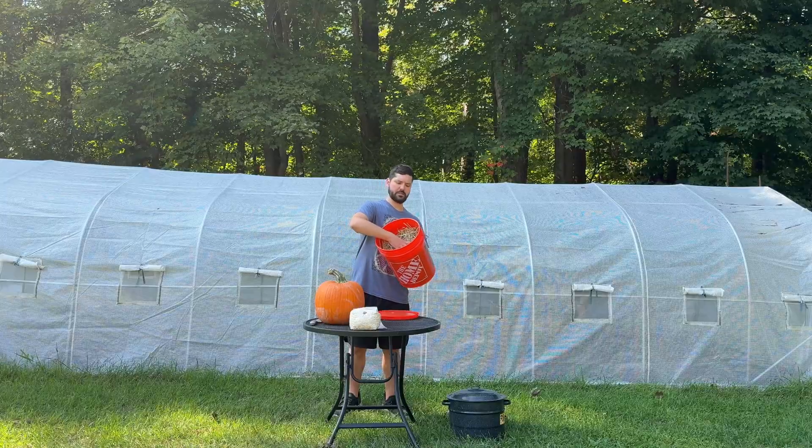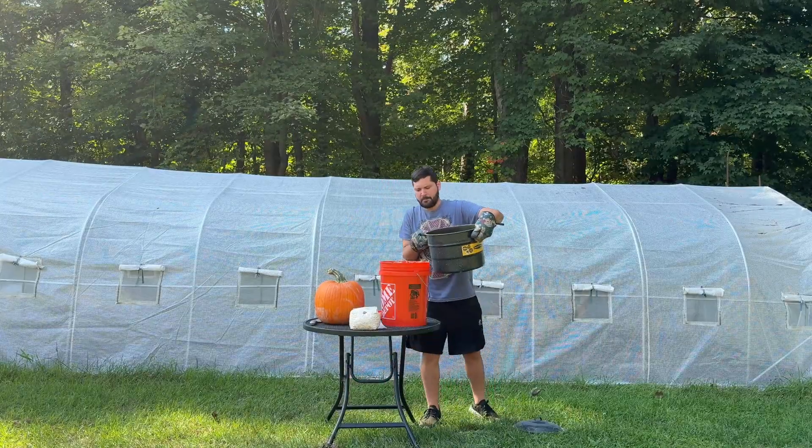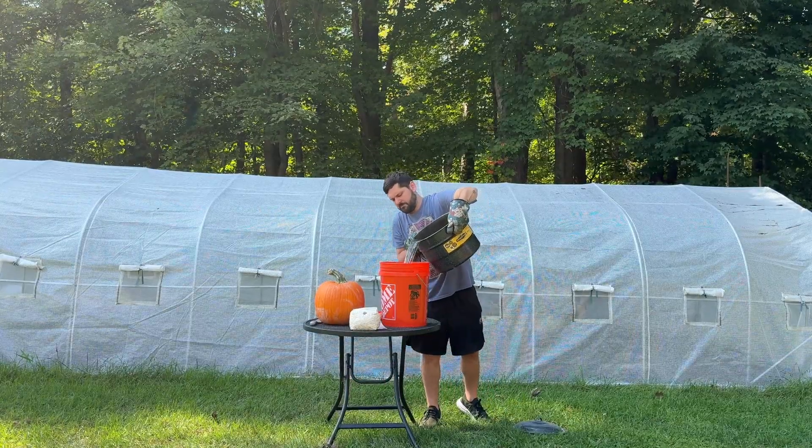I had some straw laying around, so I stuffed it into a bucket, poured in boiling water, and then let it soak for 30 minutes.